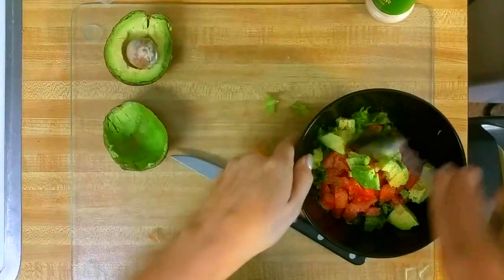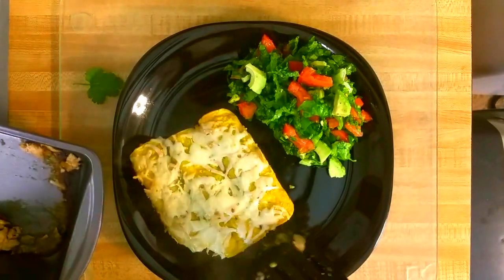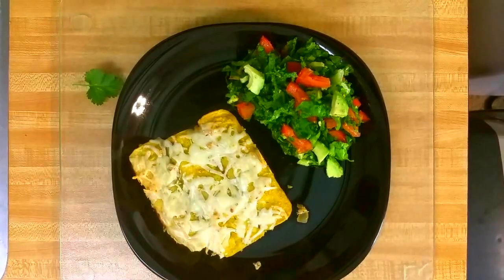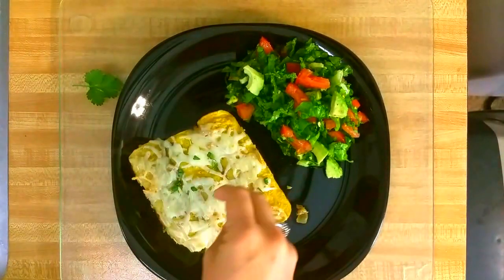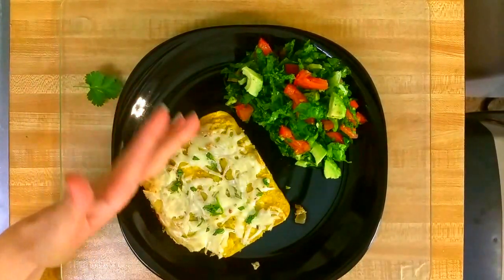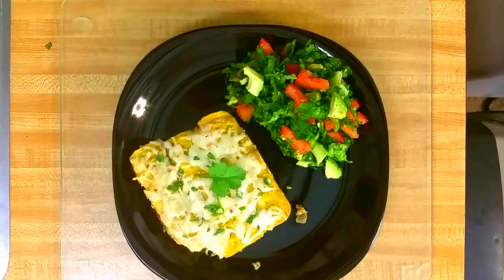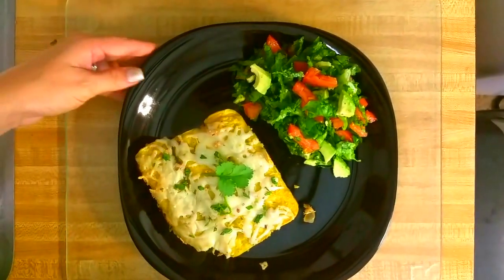I'll mix that up, and let's go check on our enchiladas. I'm checking to see if that cheese browned at all — it's not very brown, but it does look like it's well cooked. We'll plate that up. The recipe calls for some chopped onion as a garnish, but I prefer this fresh cilantro from my garden. And it looks beautiful.